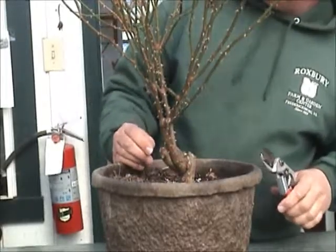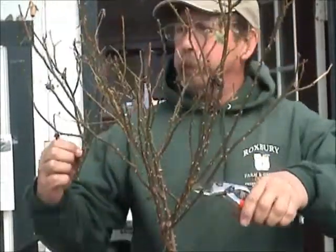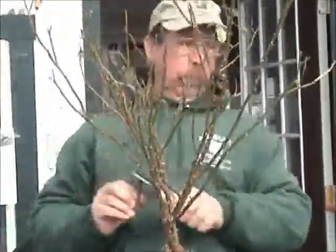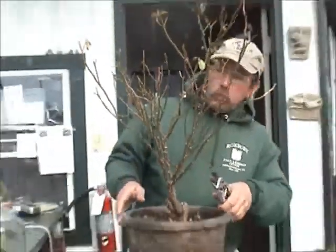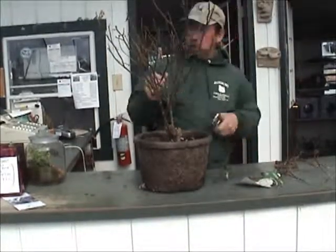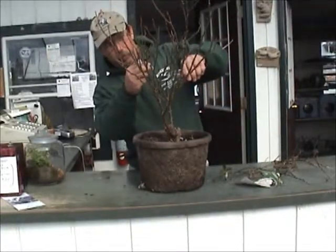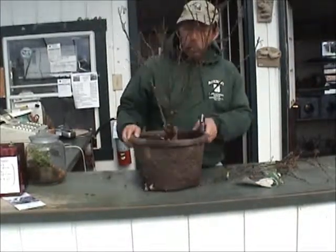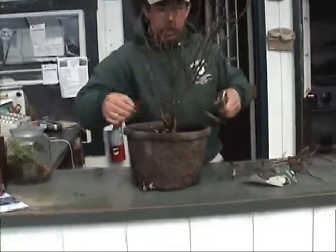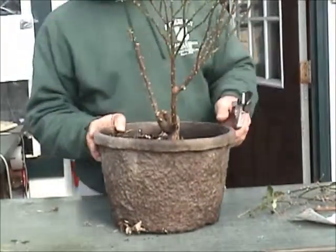In this case, I may leave a couple of branches on each one. Gloves are a necessity with this one. The main thing is to open it up so the air can get in. Cut it back so you get new growth — the better the growth, the better the bloom.